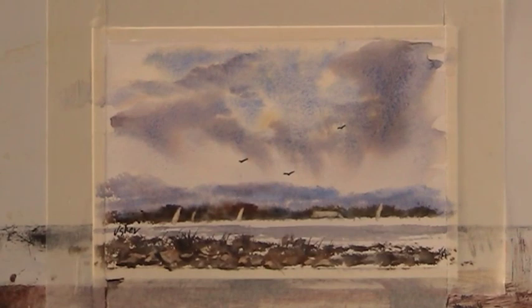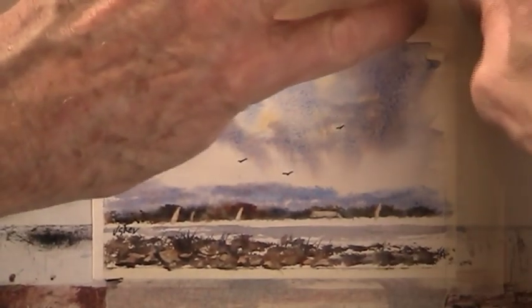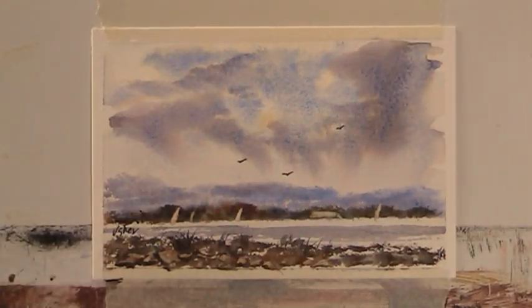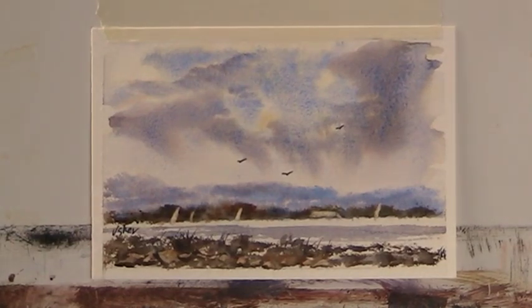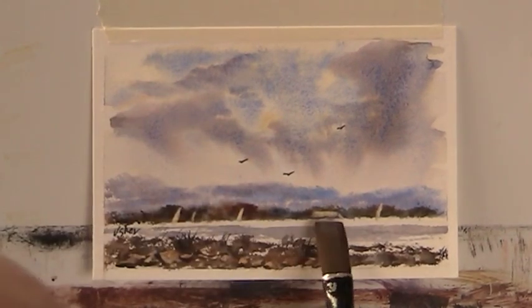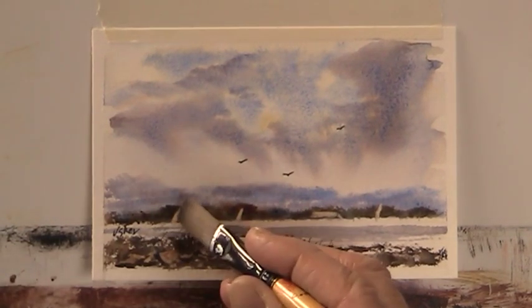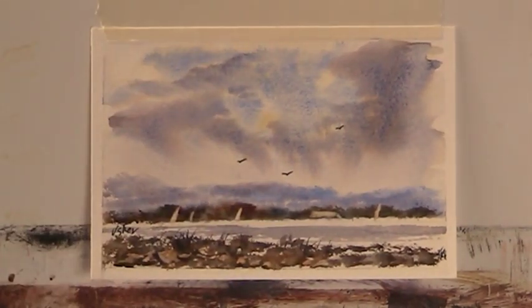I'm going to carefully take the masking tape off without getting it anywhere near the face of this little picture. So there we are — just a little lake scene, bit of rain coming down there. I'll just clean up a little bit of the riser where the colours just stain it slightly. Well, we could fiddle with it forever, couldn't we? Thanks for watching folks — see you soon, bye bye.